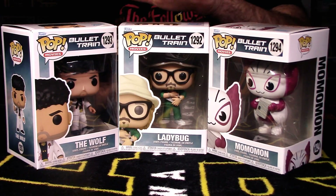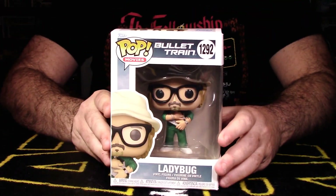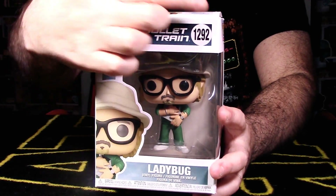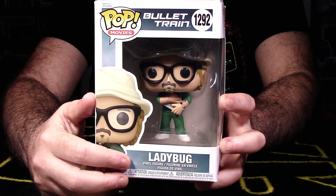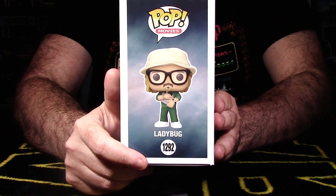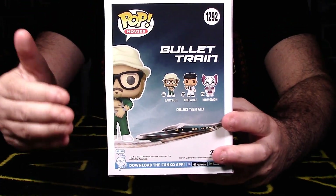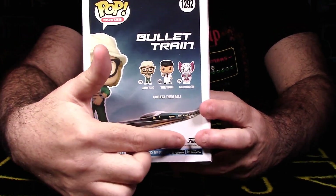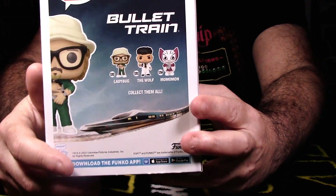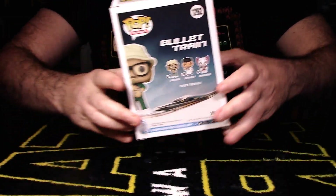Let's start our breakdown segment with packaging and presentation, starting right here in the middle with Brad Pitt's character Ladybug. This is your standard Funko Pop design — it says 'Pop Movies: Bullet Train,' pop number 1292. Great window box display of Ladybug. There's a shot of the character out of packaging on the side, and the back of the packaging is like a poster showing what all the pops in the wave look like.